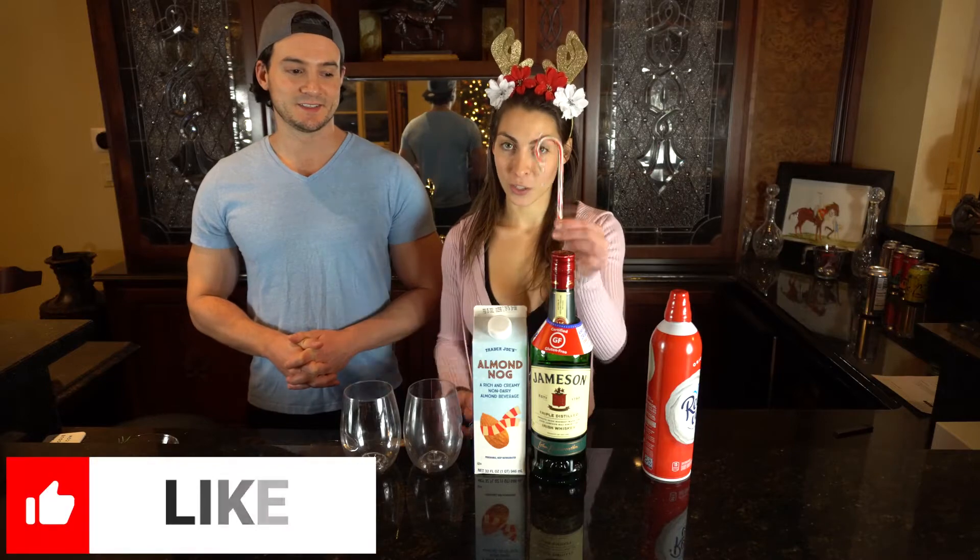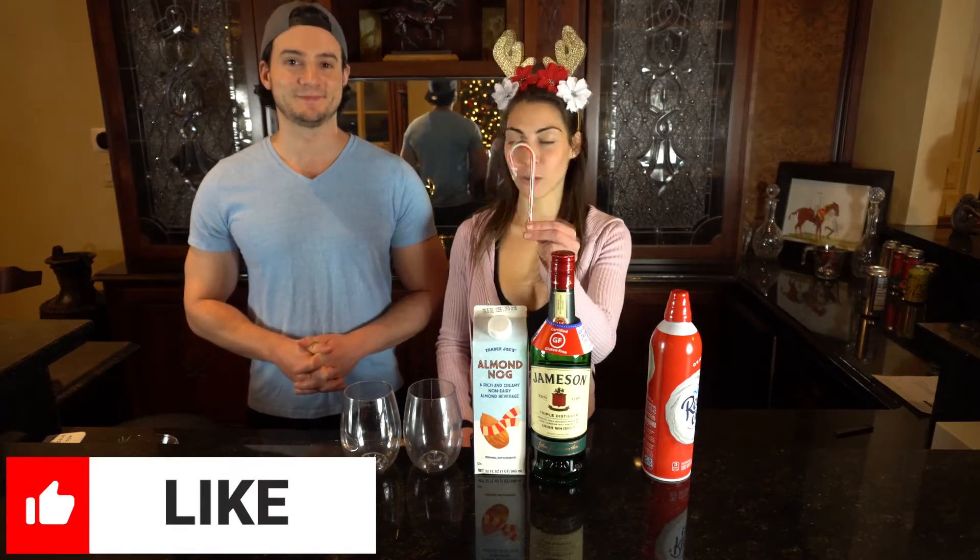We said healthy cocktails — or healthier. And in addition to that, for good measure, you gotta have a whipped cream topping and a crushed candy cane. Ryan will do the crushing of the candy cane.